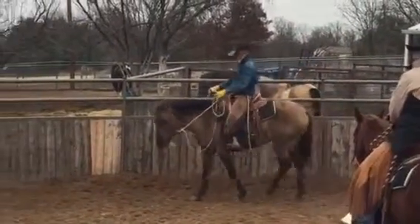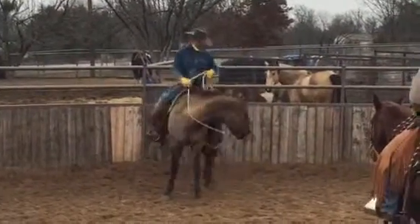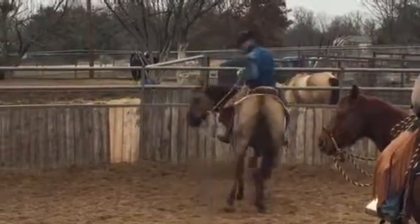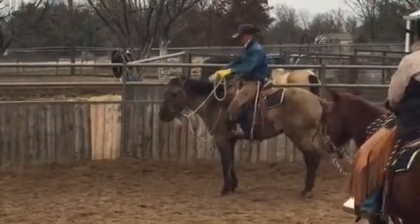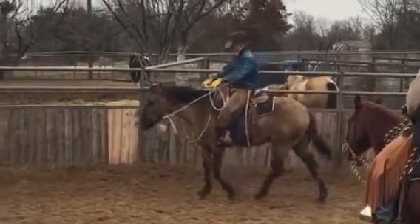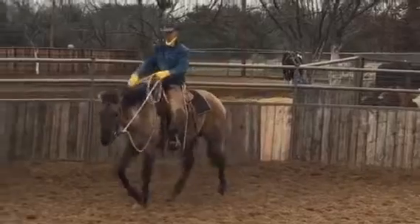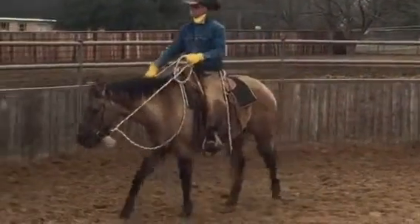Feel that. There you go. That was nice. Always take the right side. You can't turn and grab your rope at the same time.